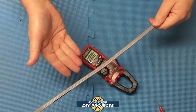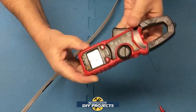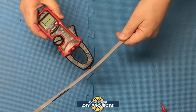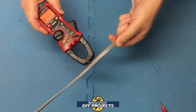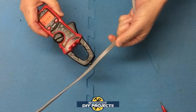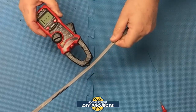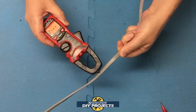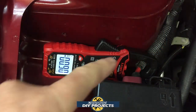Here I have an extension cord plugged in with current running through it. Let's do non-contact voltage testing. Switch over to NCV mode and hold the meter next to each line. The cold line shows no voltage, but when you flip to the hot side the NCV indicator activates. There's a ground in the middle, so one line is hot and the other is not — very accurate and easy to read.